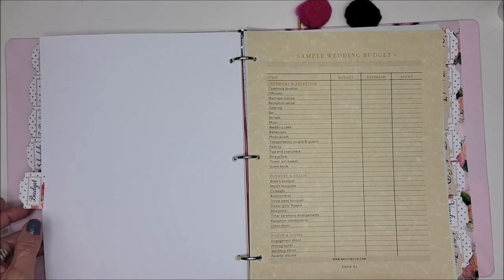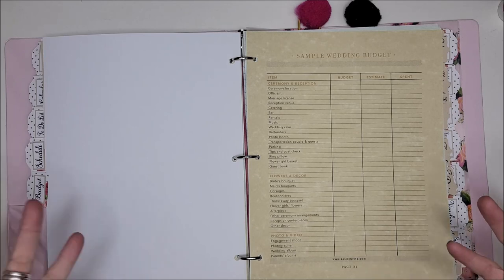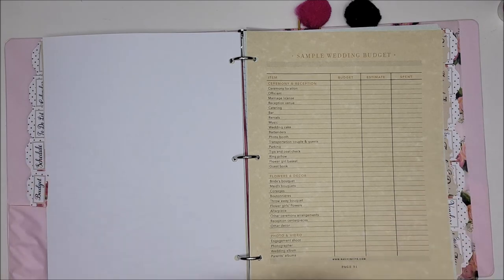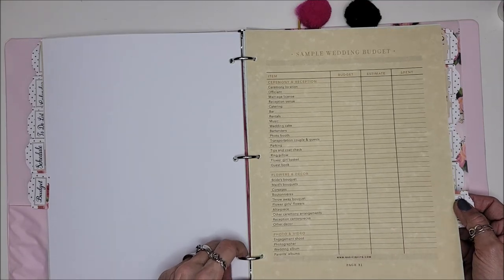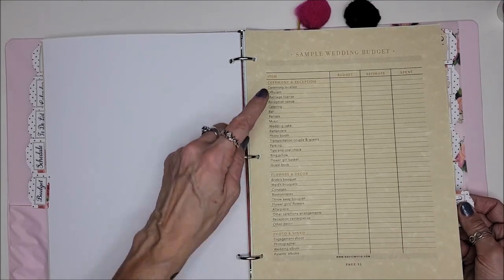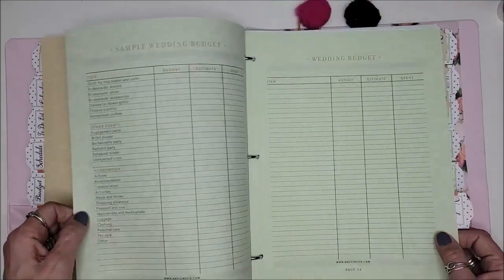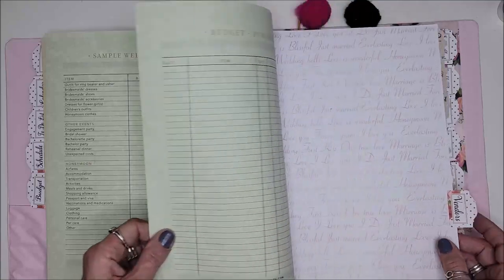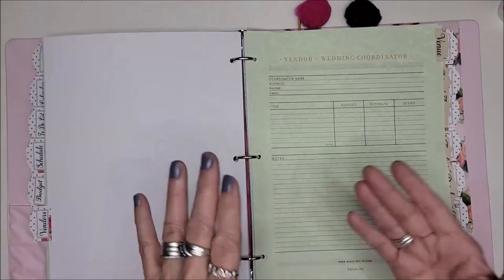Then there's the wedding budget. I'm on a savings journey, so savings is going to be put toward this now obviously. We're going to do a savings folder with all the things they need to save for — stuffing wedding envelopes style. This is their budget and we'll do a lot of research on it. Then there's the vendors section.